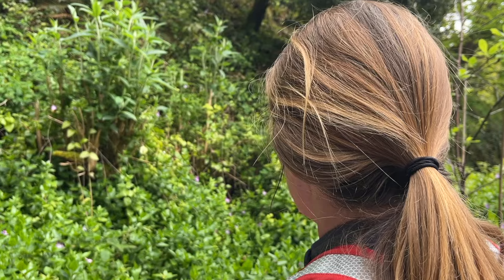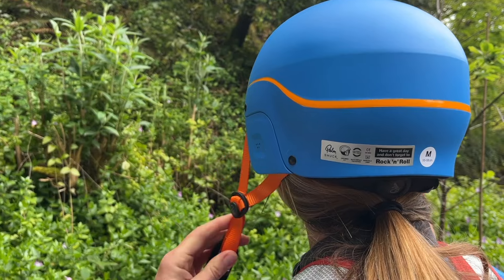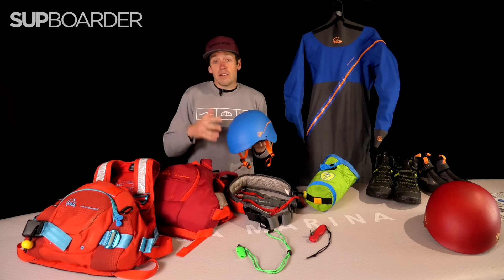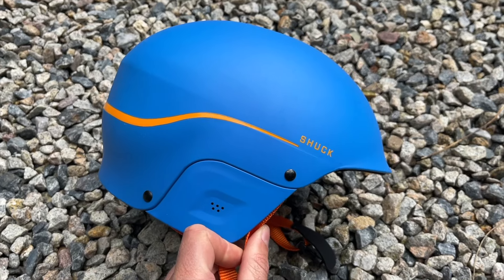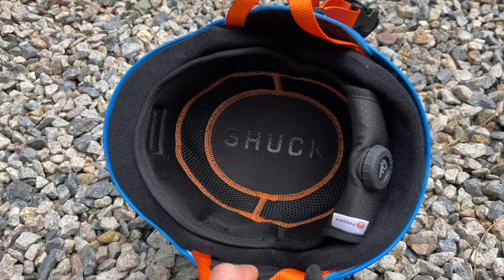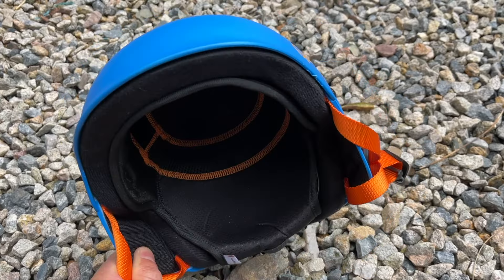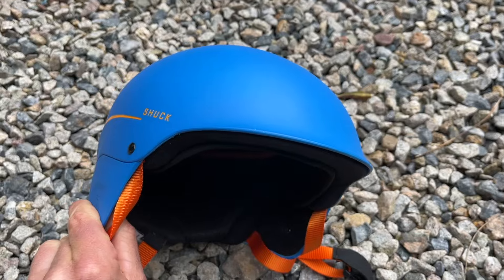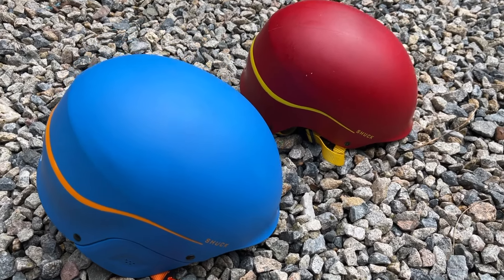Moving up to the top of your body — helmets. This is definitely an absolute must when it comes to whitewater paddling, even on smaller, shallower rivers. Most times you're going to be paddling over rocks, and if you fall in and hit your head on one of those rocks, you don't need to imagine what's going to happen. The Palm Shuck helmet is a really snazzy looking helmet with comfortable padding and is easily adjustable — you can opt to have it with or without ears. In colder climates, a helmet also keeps you a lot warmer.